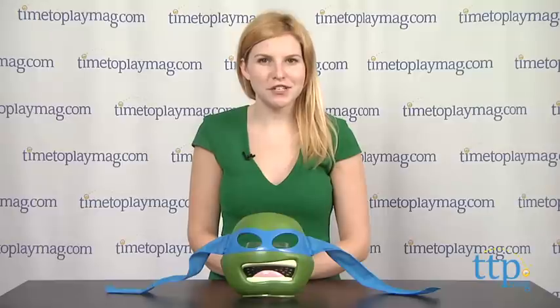Hey guys, this is Jen from TimeToPlayMag.com and I am here with the Teenage Mutant Ninja Turtle Leonardo Deluxe Mask from Playmates Toys.